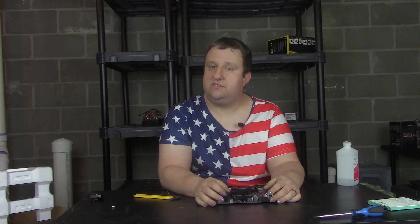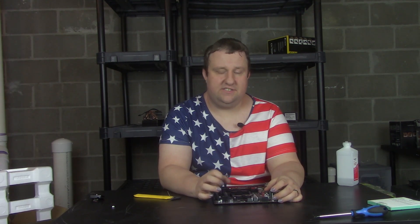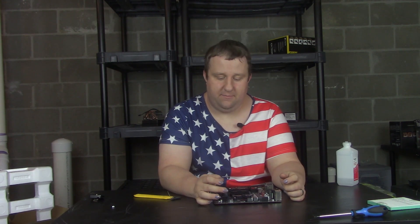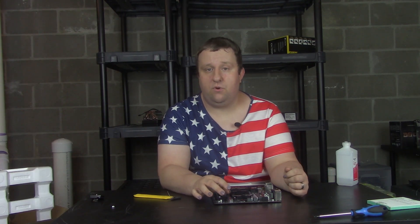Today we're looking at the Gigabyte A520M D2H. It's a micro ATX board; it probably doesn't support overclocking. However, it is $60 and it is a 500 series board. It supports all the 3000 and probably 4000 chips that would be coming out. But the question is, is it worth it — when you're going super budget — to save the $20 to $30 from a lower-end B550 board?